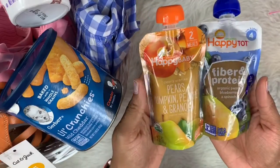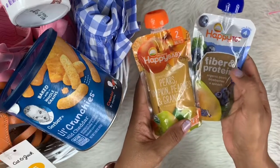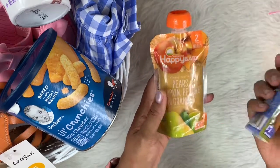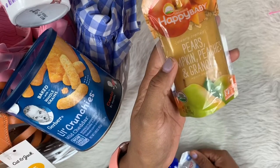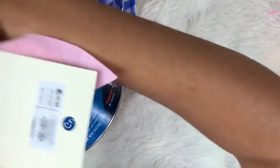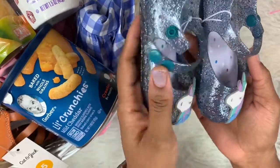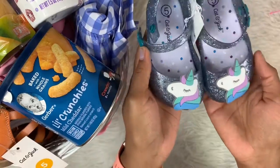She used to really like these little squeezables but I got her some new ones. I felt like she needed more fiber and protein, so this is by Happy Tots Organics — the organic pear, blueberry, and spinach. This one is by Happy Baby Organics and it's pear, pumpkin, peaches, and granola, so I'm going to add those in there. My last item is these cute little jelly Mary Jane shoes with little unicorns on them. I thought they were really cute — and again, it's not pink. I got these from Target as well.